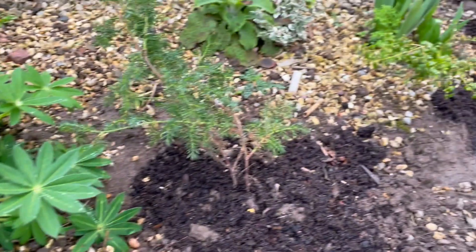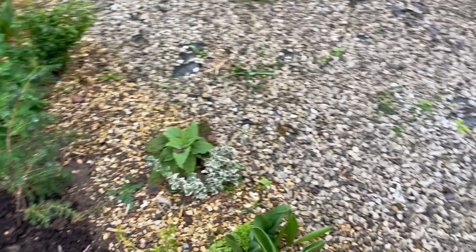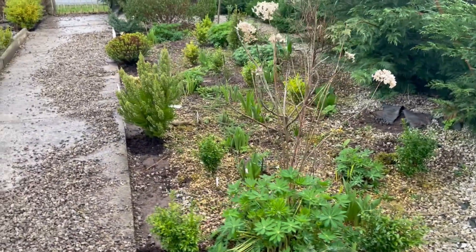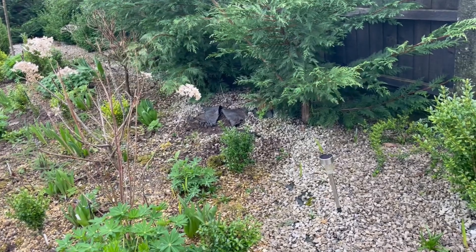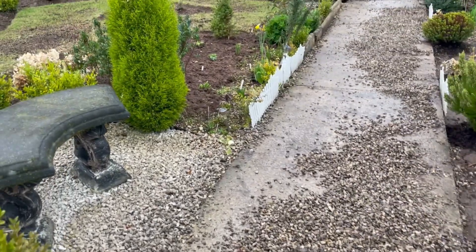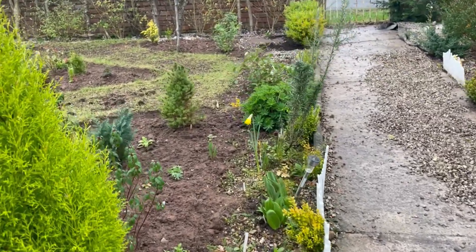I still need to work on this area as well. It's looking quite dark at the moment and it needs something — still needs more plants.